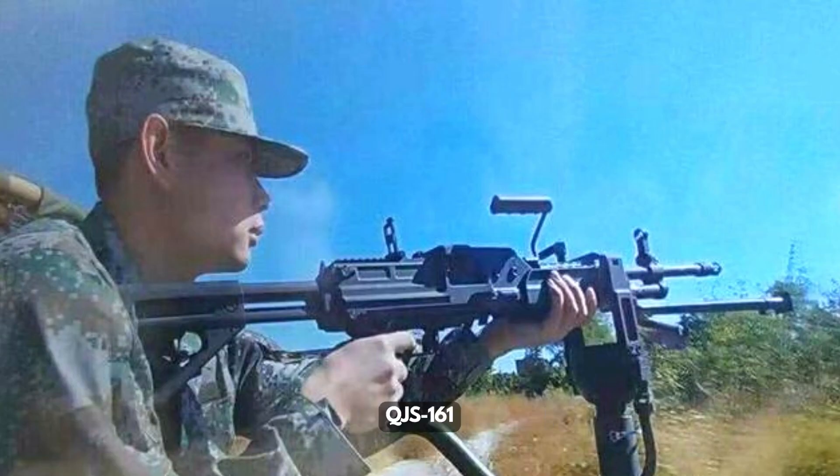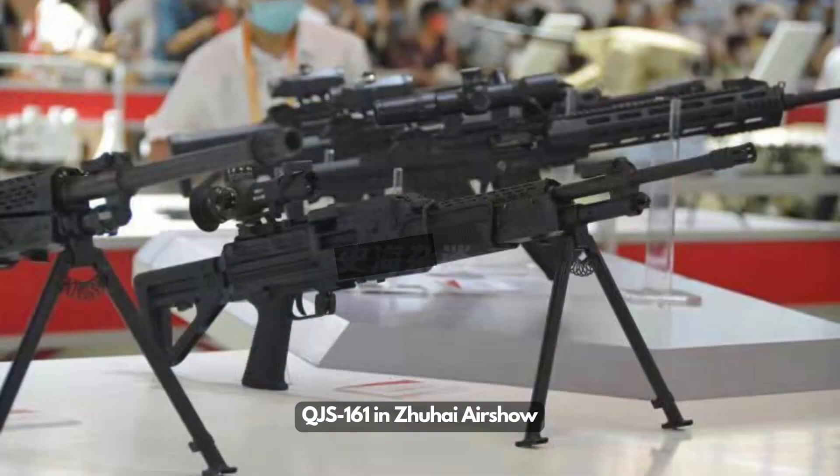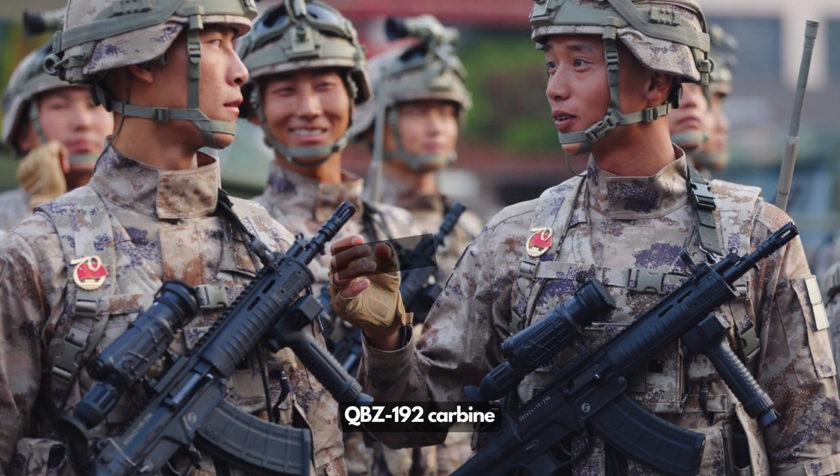The QJS-161 machine gun design abandons the highly interchangeable requirement of the Type 95. The new gun has a similar layout to the US M249 SAW; it does not share parts with the new QBZ-191 rifle, except a magazine and possibly optics. This ensures the QJS-161 can be designed to best suit suppressing fire requirements, while the QBZ-191 rifle design focuses on an assault rifle for infantry.